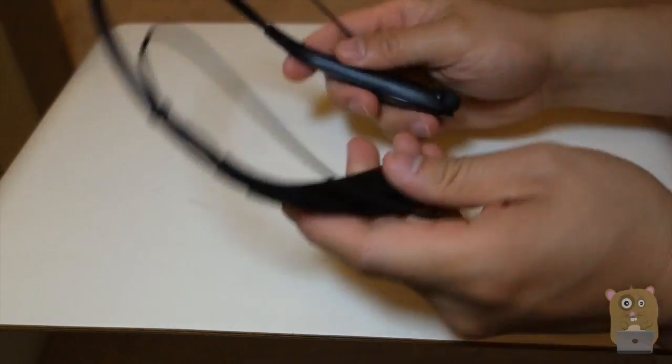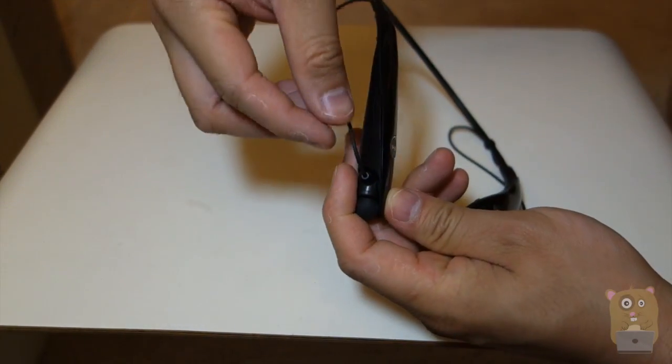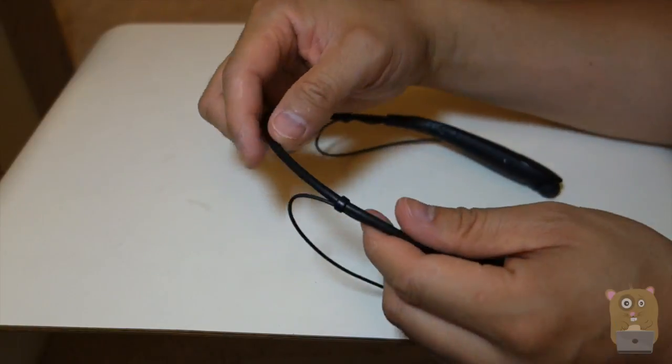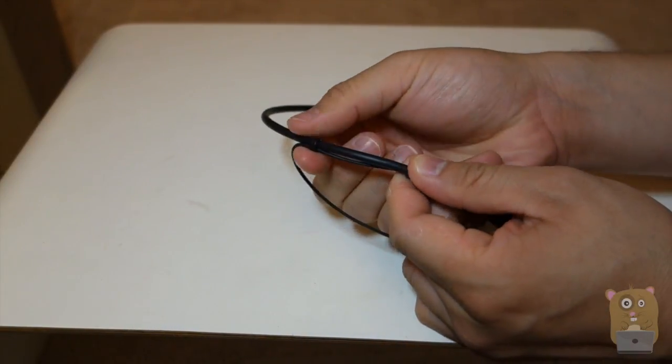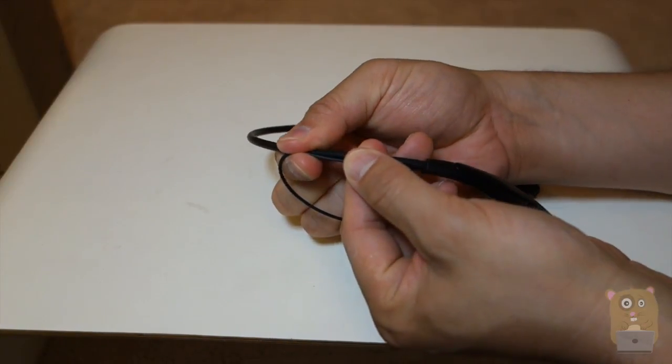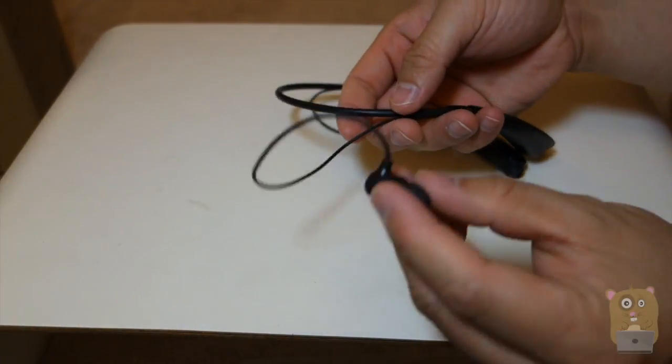This is very pliable — it's not rigid. It's actually sweat proof. The length of the earbud cords is adjustable using the loops on the back. If you want them shorter, just expand the loop; if you want the cords longer, just pull this part backward.